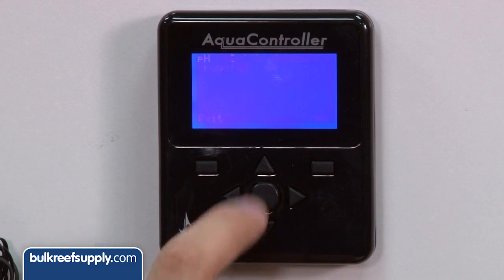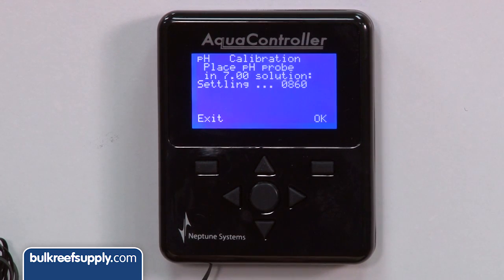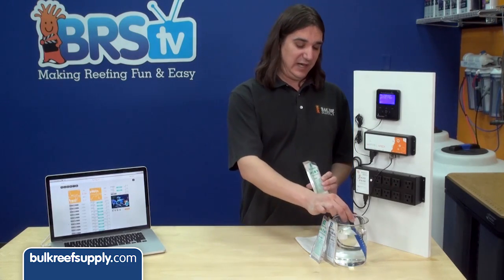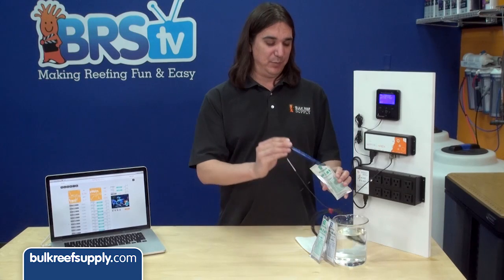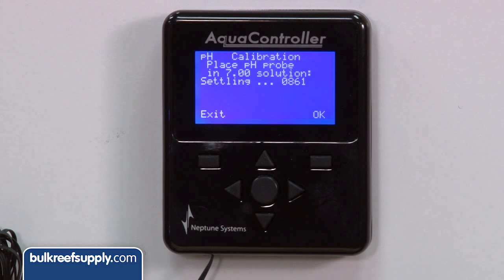It will ask what your low solution is. In this case we are using 7, so select that and hit enter. At this point tear out the top of your calibration solution packet. I like to just clip off a corner so I can put the probe in at an angle and make sure it is completely submerged. The display should say settling with a number that begins to change.